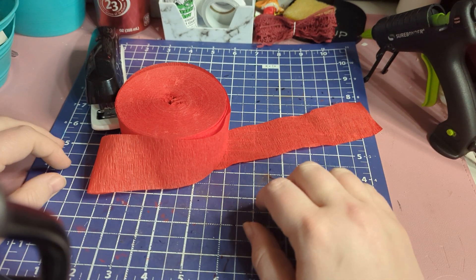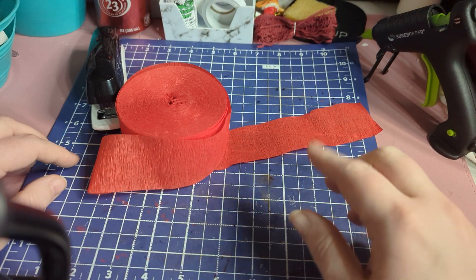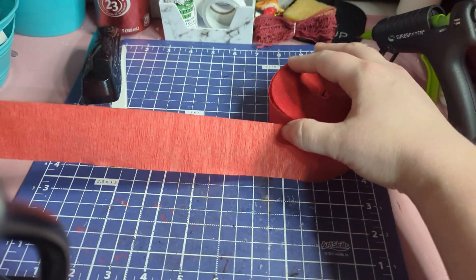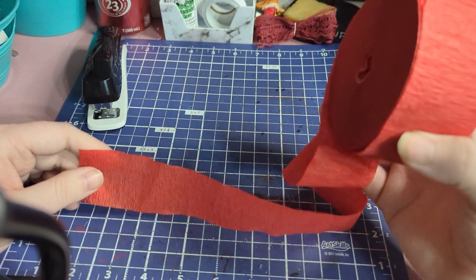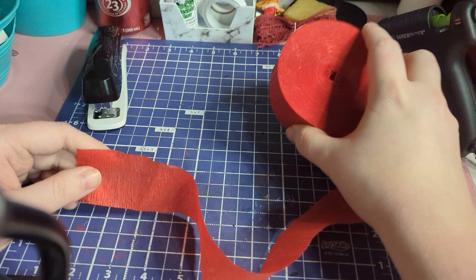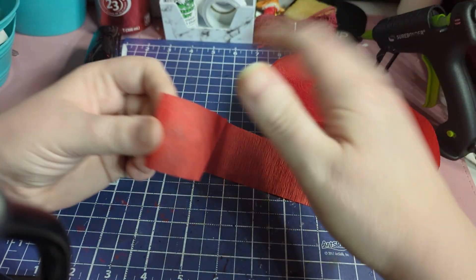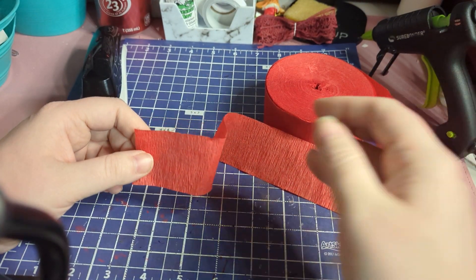Hello! I got asked how I make my crepe paper rosettes to make them circular, so I'm going to show you guys how I make these. I just have some regular crepe paper streamers and I'm going to show you how I fold them to make them circular.